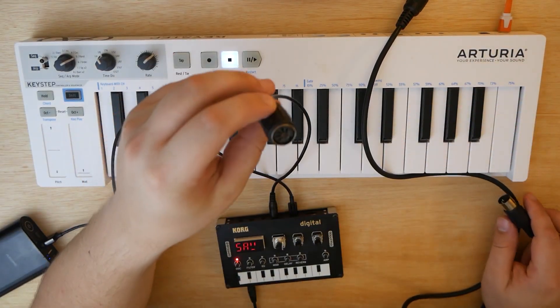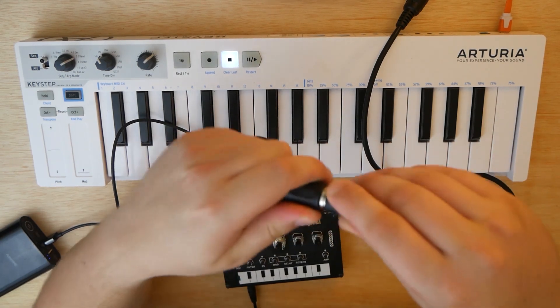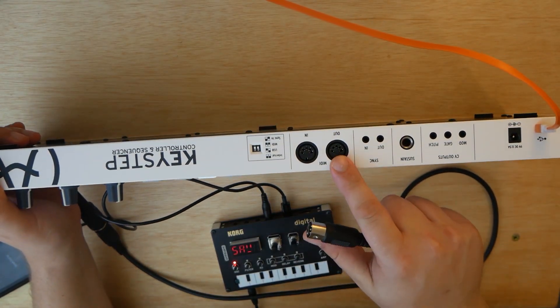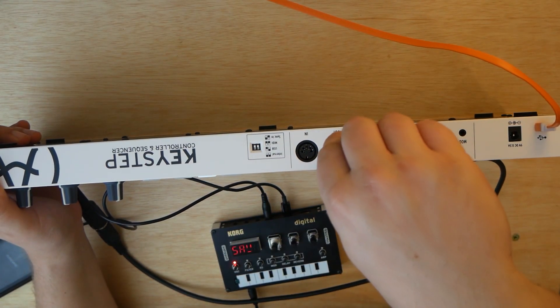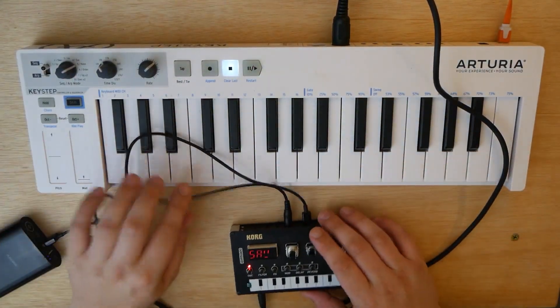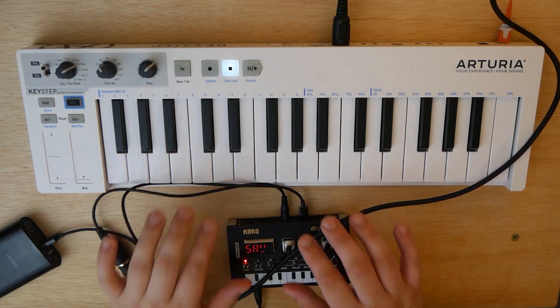Now we're going to take the other end of that and plug it into our MIDI 5-pin cable. Line those up. Now we are going to plug this into the MIDI out port of our Arturia Keystep. Just like that. I've got them set up a bit awkward here in terms of where the cables are.